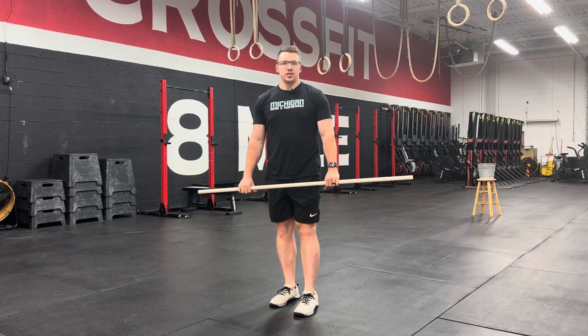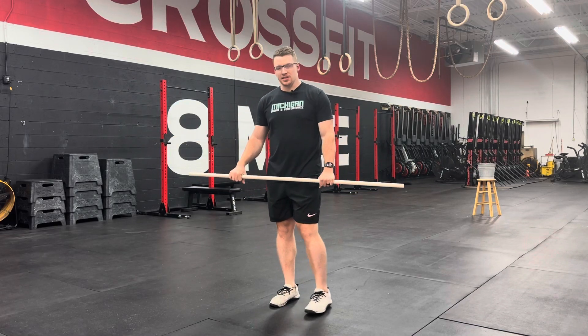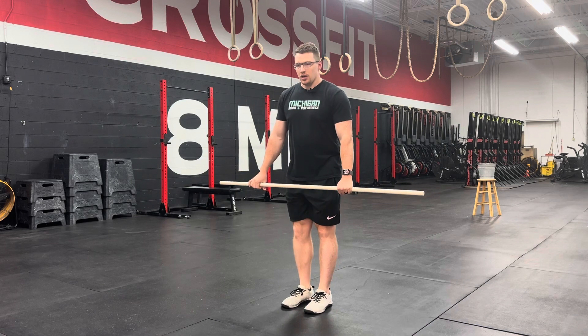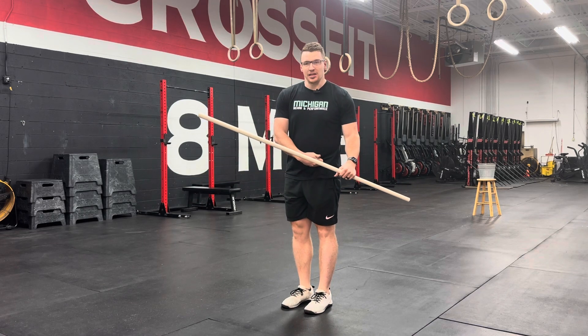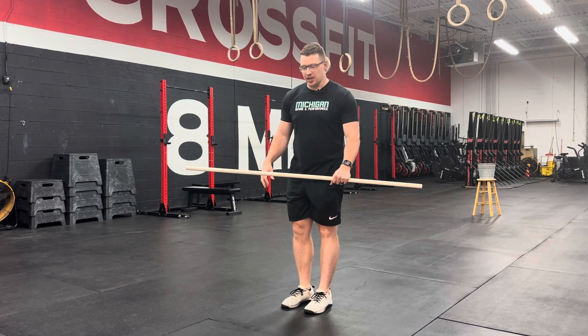For the forward and backward lunge matrix, go ahead and grab a dowel or a PVC and some open space. First, what you're going to do is keep your target side planted. So if I'm stretching my left leg, my left foot is going to stay planted.